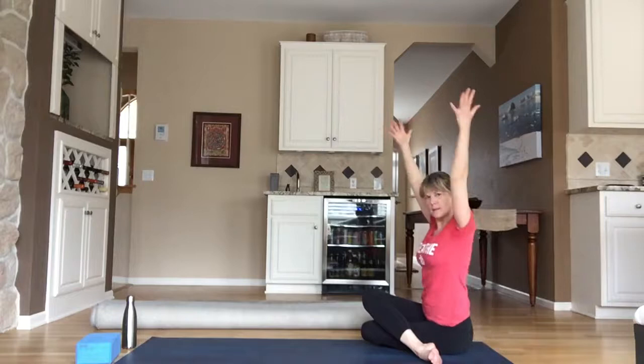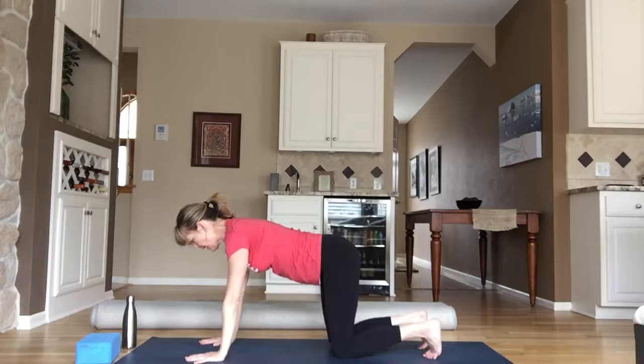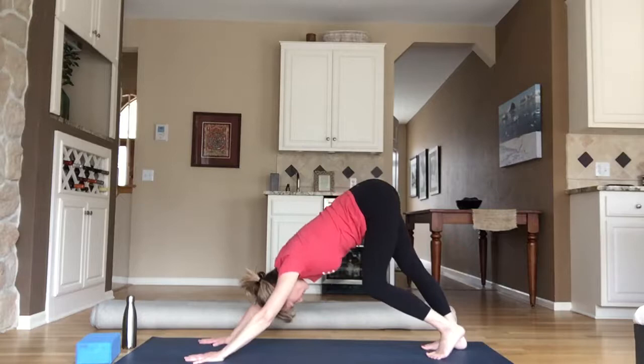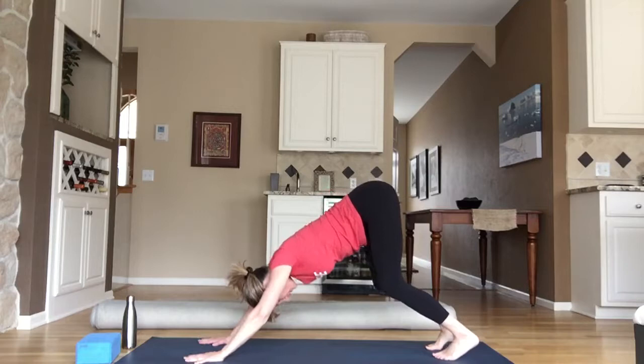Inhale, both hands come high; exhale, bow down. Unravel, come back to tabletop. Curl your toes under, pull your belly button to your spine, and now hover your knees — hovering table, stretching the back of your feet, pushing through your palms, broadening the space between your shoulder blades. Take another breath in; exhale, push your hips high for downward facing dog. Find a little movement — you might pedal one knee and then the other. Eventually find stillness; know that your knees can be soft here, especially to start.